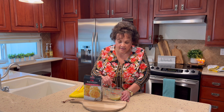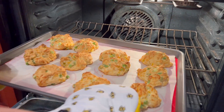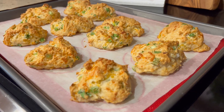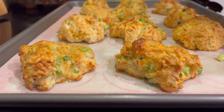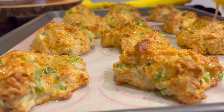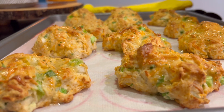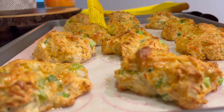Our butter mixture is ready. We're just going to let it sit while our biscuits finish cooking. Oh, these smell wonderful — amazing! We're brushing the top of these hot biscuits with our garlic butter and letting that soak in. These are going to be nice and cheesy.